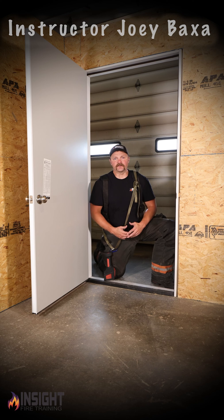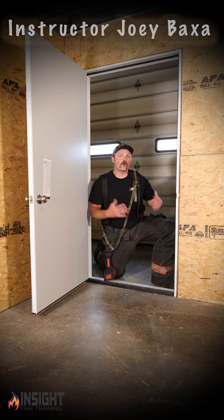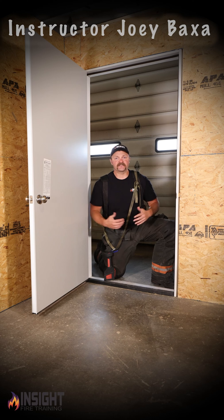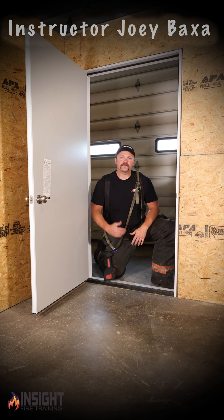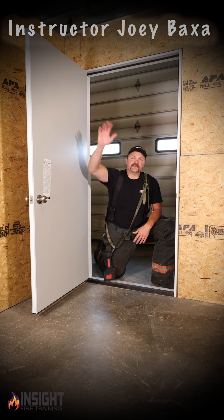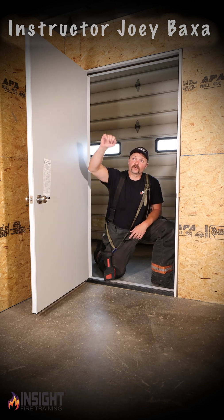We have a bad habit in the fire service, and it comes from some old methodology that even our training company taught at one time. It came from the six-sided scan. The very first place that we taught to stick that camera was in the upper 36 inches of that compartment towards the ceiling.